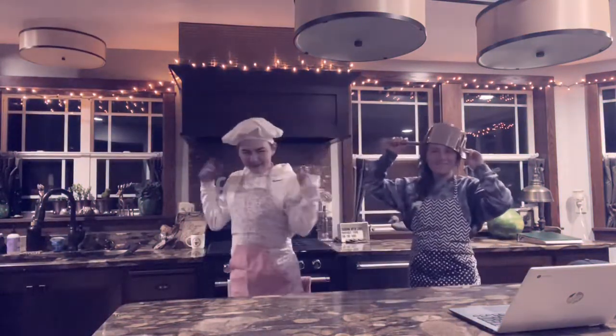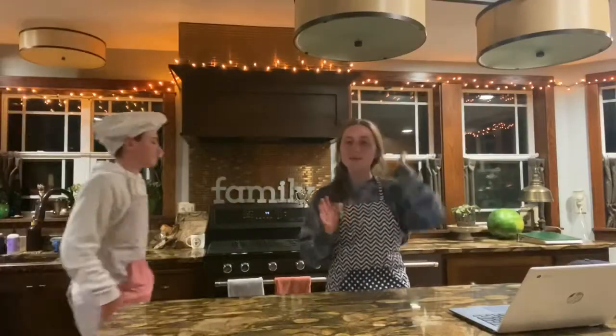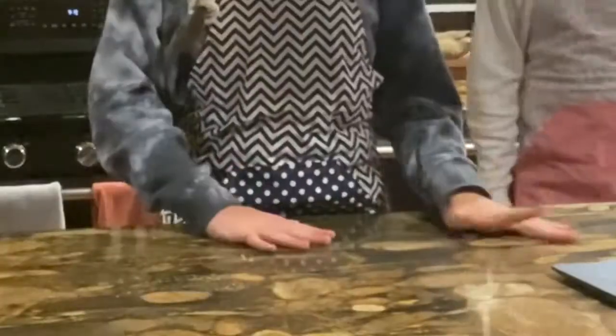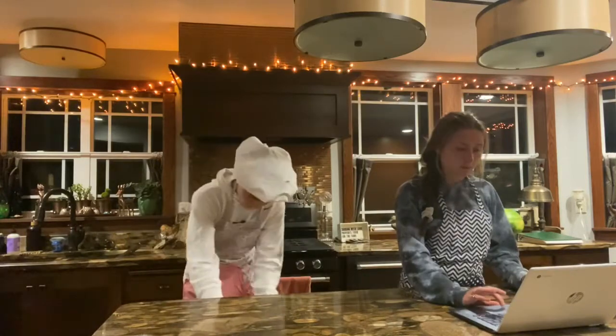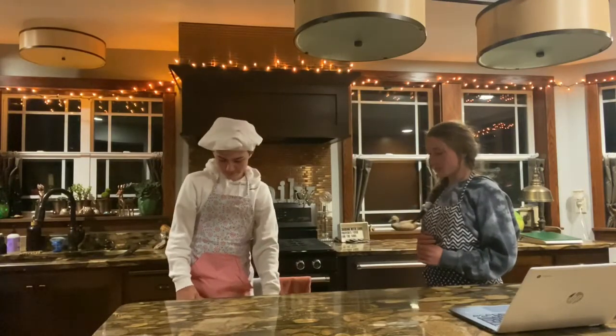Hello. Welcome to the vlog. Today, Spencer will be making banana bread for us. I'm going to tell him what to do and he's going to do it. We're going to see how good it turns out. First thing you need to do, Spencer, is get a mixing bowl out.